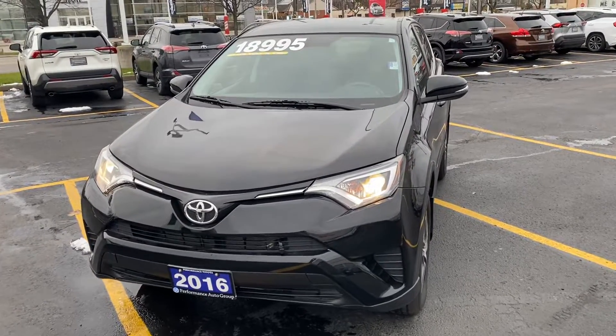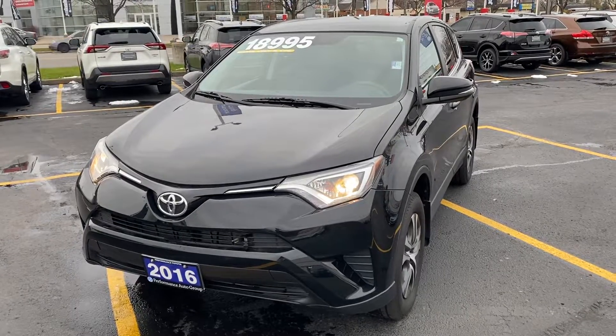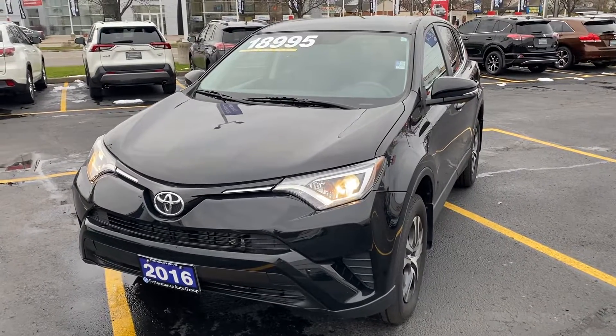Hey Wilson, Zach from Toyota. Just wanted to reach out regarding our 2016 Toyota RAV4 LE all-wheel drive with a quick little exterior walk-around video.